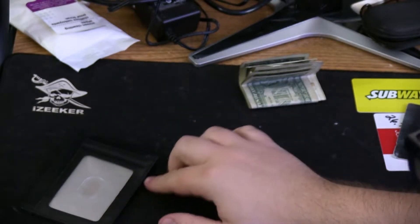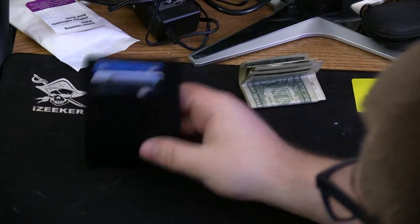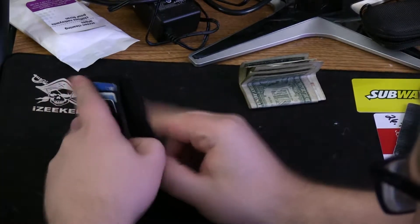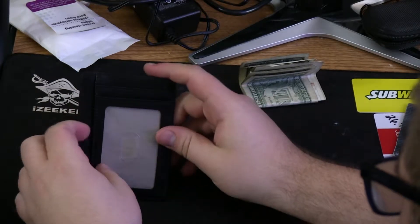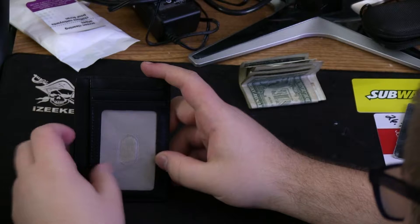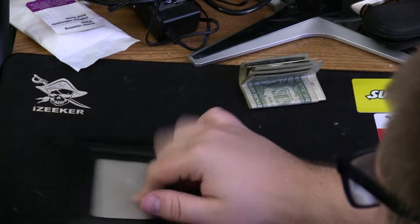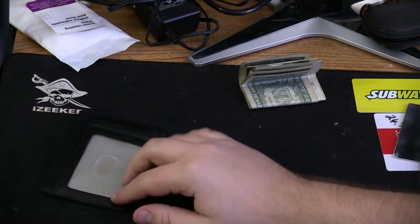Hello YouTube, my name is Light Molloy and today on the review table we got the Kensington Wallet. It's got three card holders on the front, a place to put your money, and then on the back — or the front, I guess you'd probably call this the front — you have a place for your ID or wallet and then another pouch. So let's go talk about it.